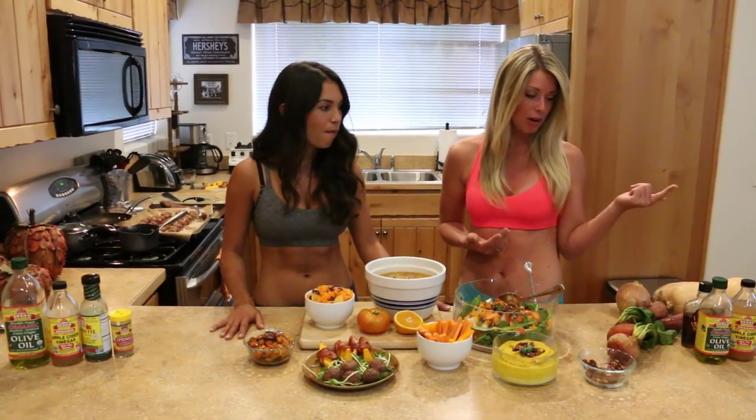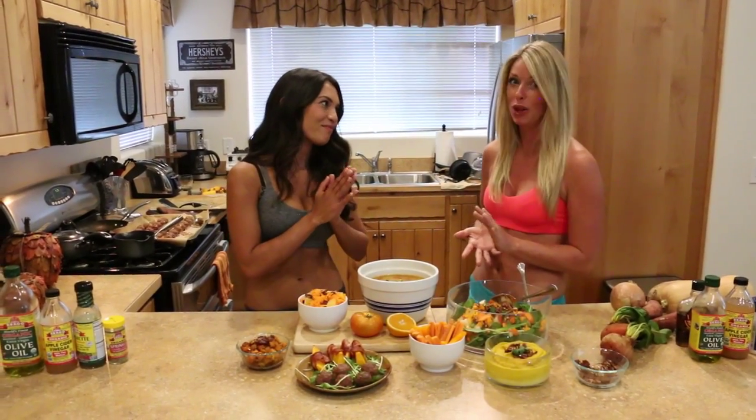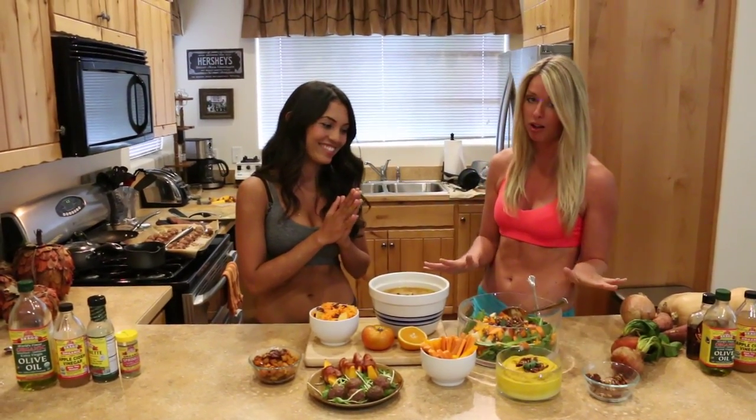That rounds out our array of beautiful orange foods. We also wanted to hit on the topic of high-quality products, because that's what we're really big on and that's what we use to make all of this food.